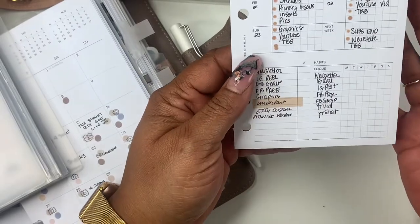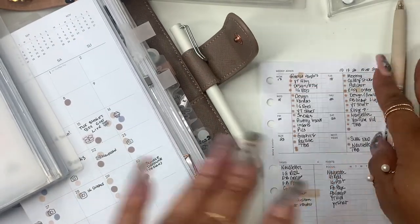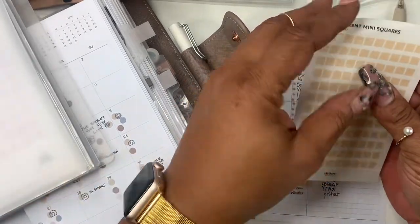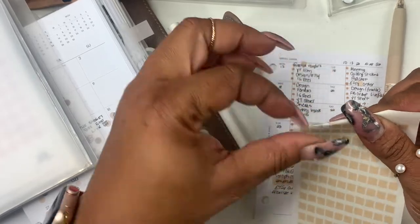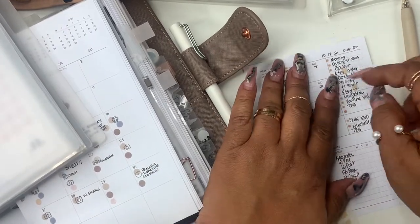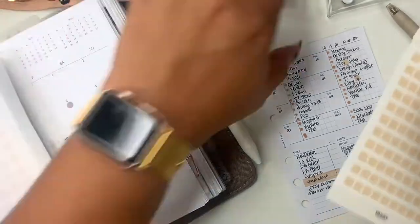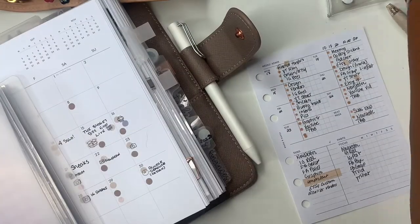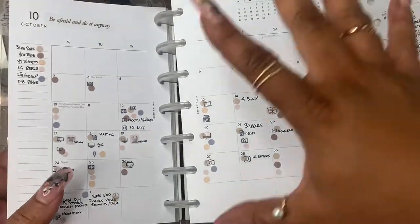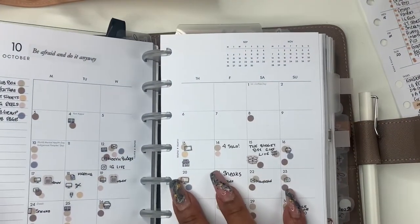So now my week is complete. All I have to do is go in and check off things that I get done. I've highlighted things that I want to bring my eye to. So now this is my week — everything should line up according to this, so I don't have to carry my business planner around. It is really heavy, so I've taken everything pretty much out of here. I'm already planning for the month and it's here.